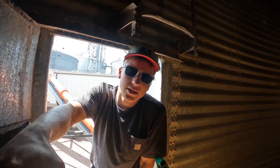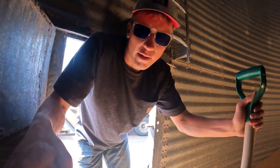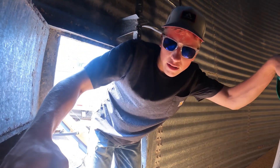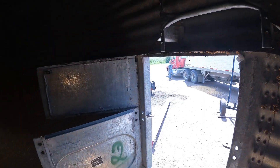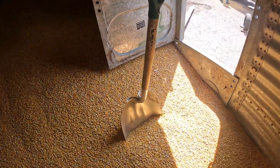Now we're into the last bin. This one holds about 4,000 bushels that we still have to sweep. I'm heading into the bin with the shovel to start clearing a path to bring the sweep auger in. This bin is one of the worst ones to scoop because the door is far away from the sump, so we've got to clear enough of a path all the way from the door down to the sump.